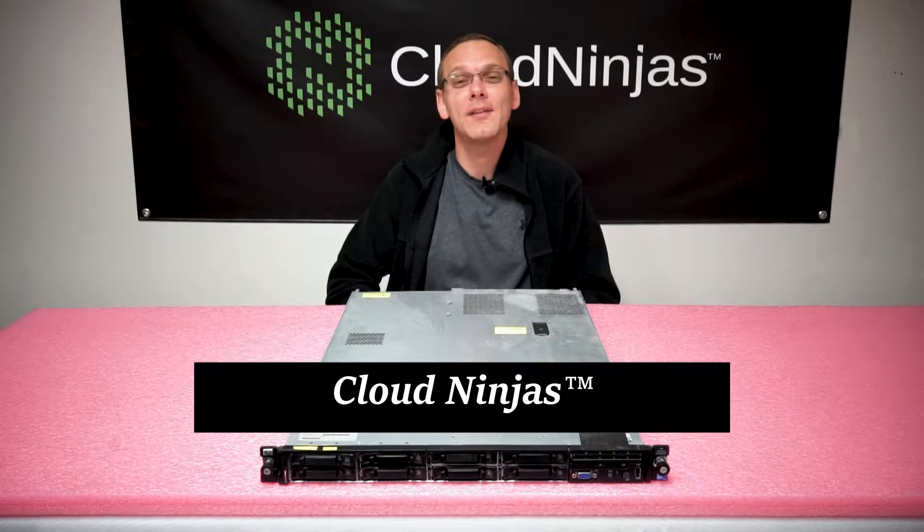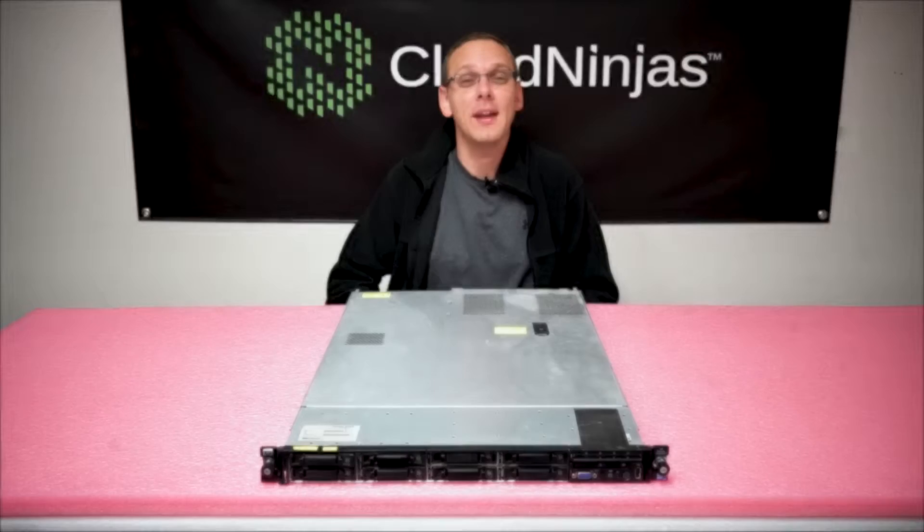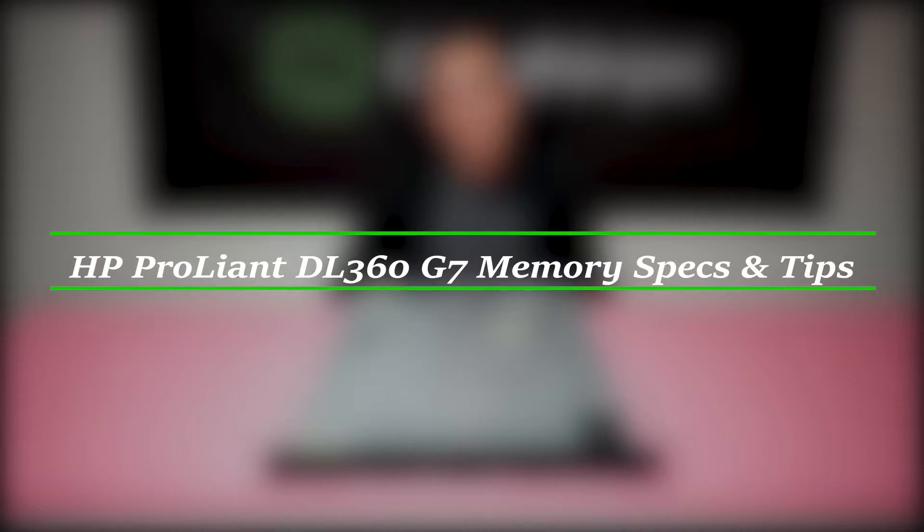Hi, I'm Scott Flowers with Cloud Ninjas and today we're here to talk about the HP DL360 Gen 7 Server Memory Upgrade Kits.